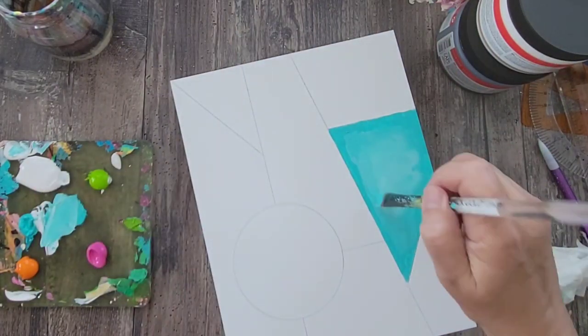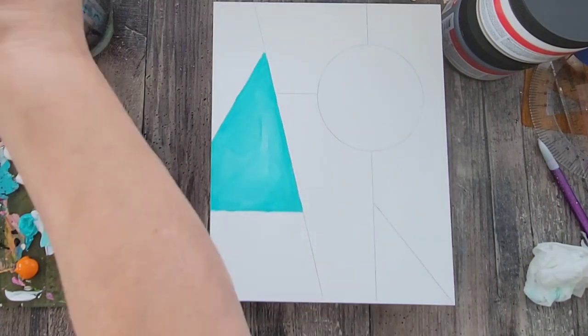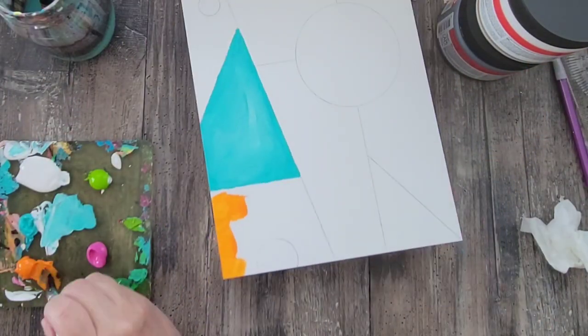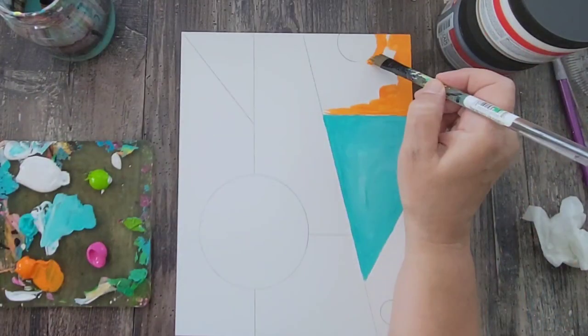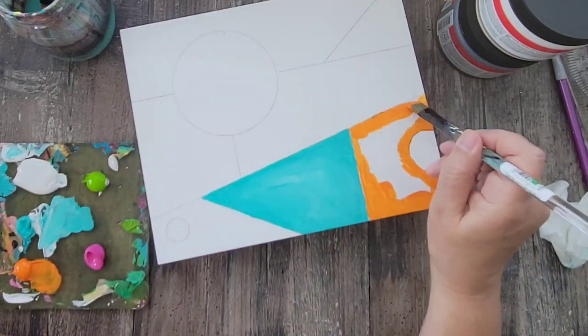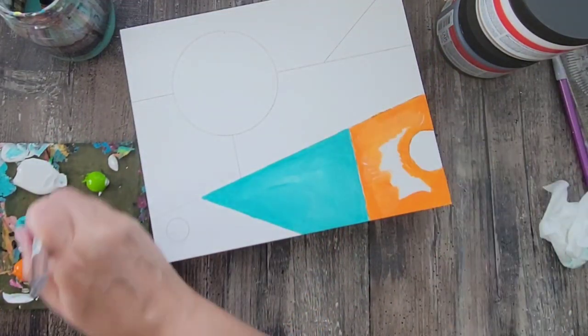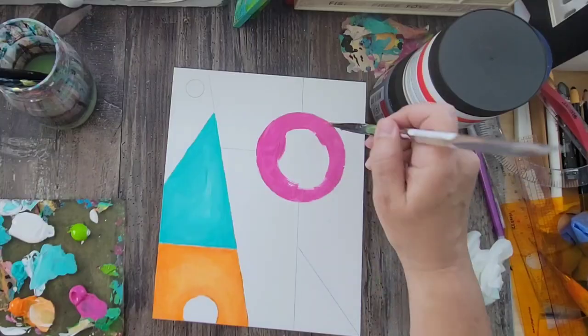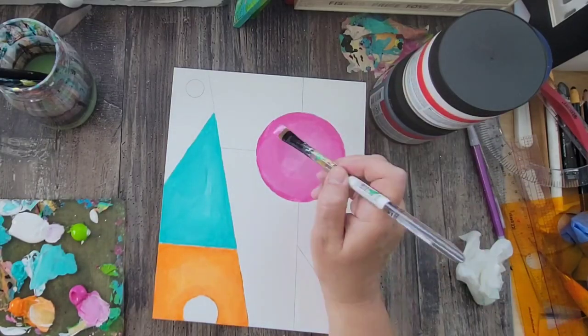I'm also mixing in some white gesso to give me some variation on the hue for each color. I want some dimension, so I normally end up adding the color straight from the tube on the edges, and then I'll mix in a little bit of that white gesso to the center just to give it a little bit of dimension.